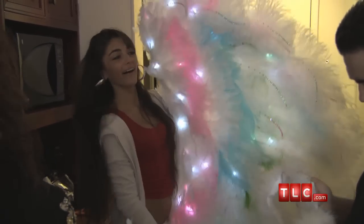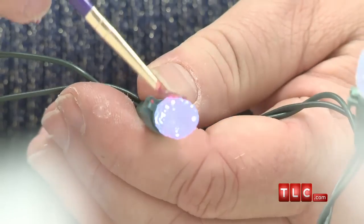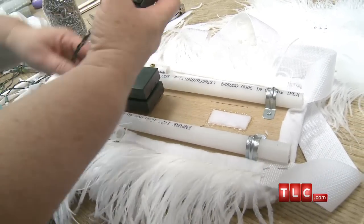She loves hot colors and pastel colors, so she told me blues and greens and pinks. I'm going to mix them all up and make her pastel colored lights to shine through the feathers. She's gonna need a battery pack in the back to make them light up.